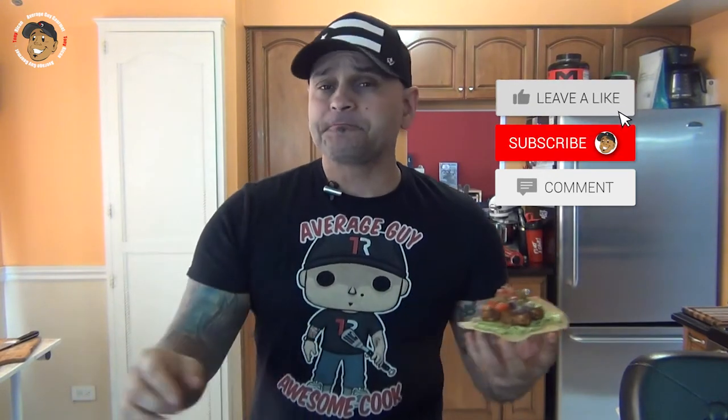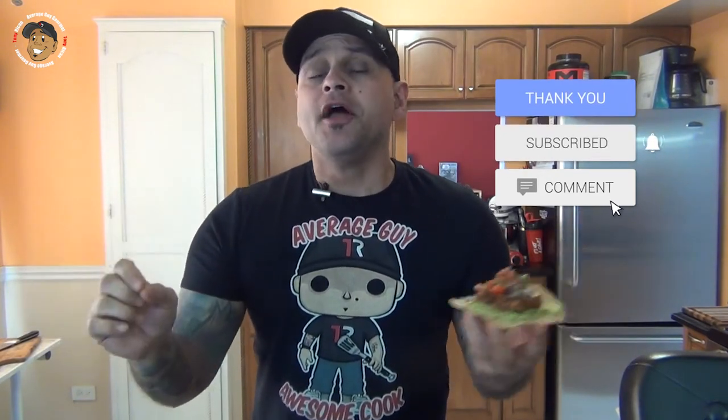So like, share, and comment on the video down below, go ahead and like and share my YouTube channel. If you need complete step-by-step printable instructions, head over to averageguygourmet.com, give this one a try and we'll see you guys next time.